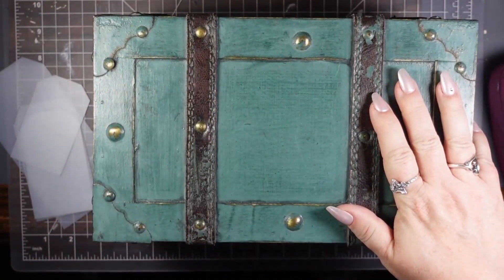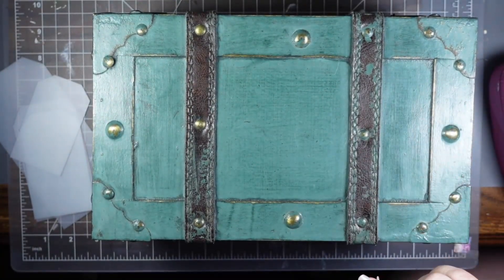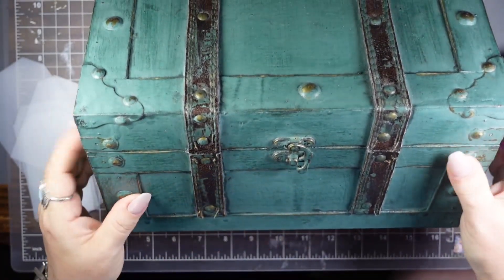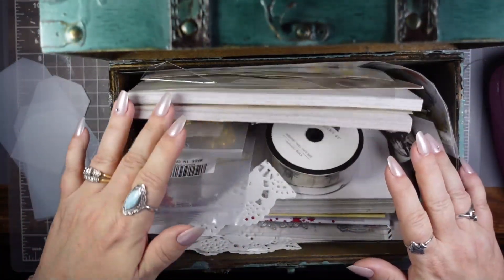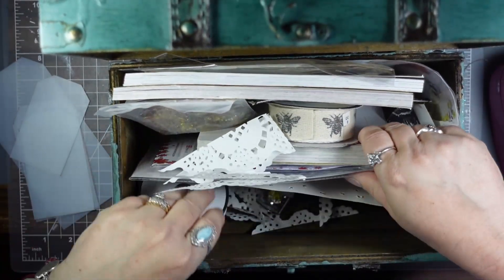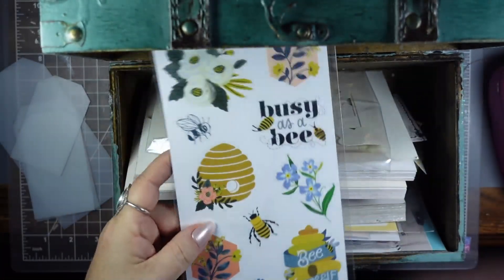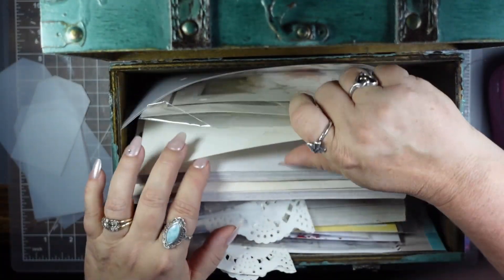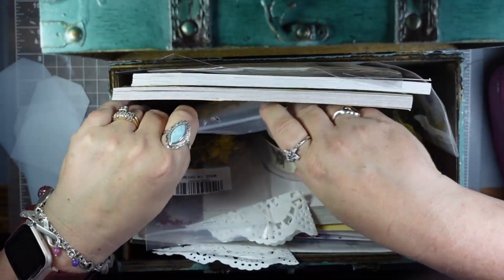Hey y'all, welcome back to another episode of Steph's Design Space. If you're new here, welcome. If you're returning, thank you. Today's episode we're in the B box — super excited. I got this at Goodwill and I love it. If you have not seen the first episode where I talk about gathering supplies, this is where I put things that I thought I might use, related to my B box.